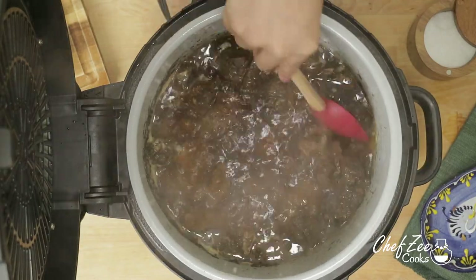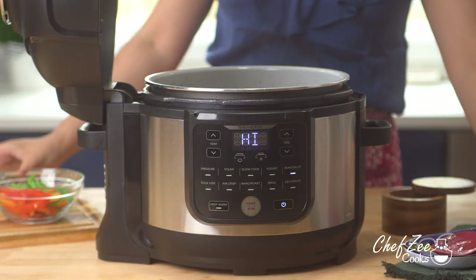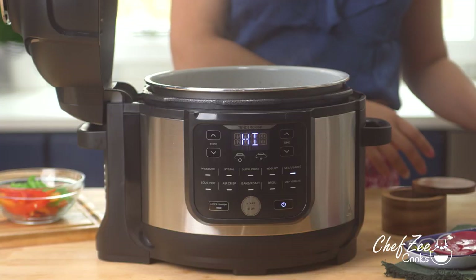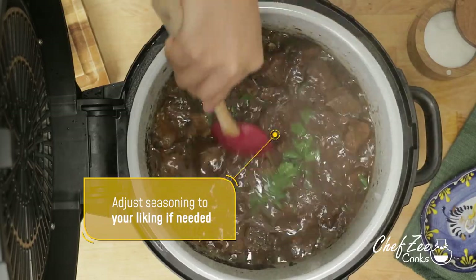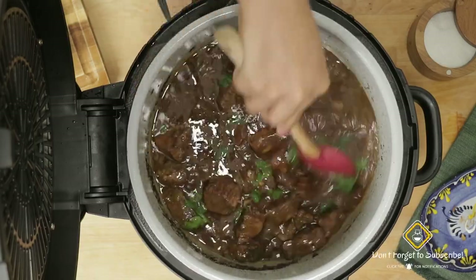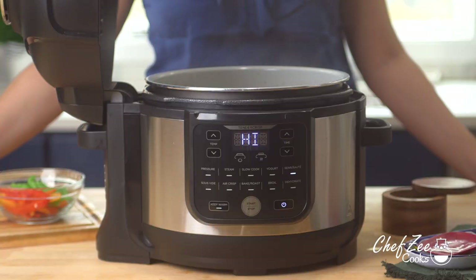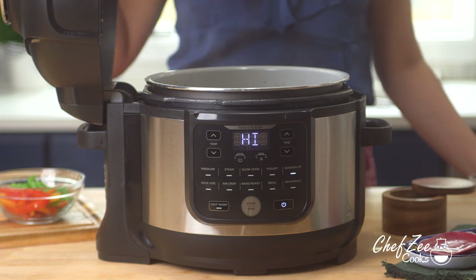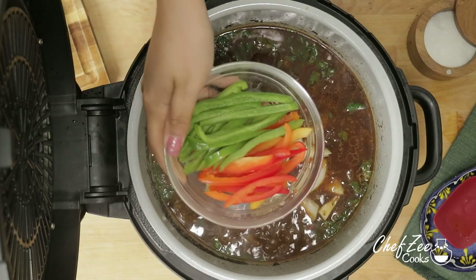We're now going to add some tomato paste, but you can definitely use tomato sauce instead or even a combination of the two. Now we're going to add some freshness by adding some fresh cilantro, which I truly love the flavor it gives this dish. Like always, feel free to alter the seasoning and make sure you taste it so that it's to your liking — this is especially true whenever you're making anything in a pressure cooker or an Instant Pot. Once your sauce has thickened, we're going to add one of my favorite ingredients, which is olives, but it's totally optional — if you're not crazy about olives, feel free to skip them. We're going to add some onions and some beautiful color by adding a variety of different bell peppers.